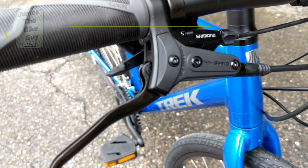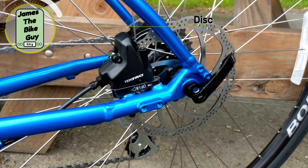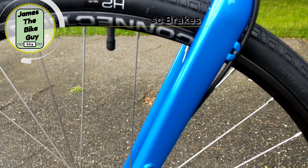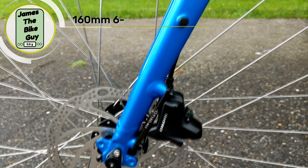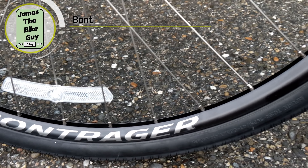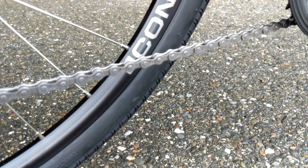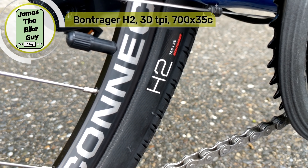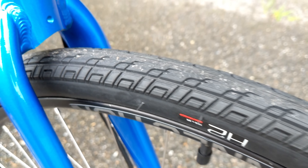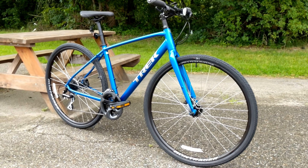For brakes, this uses a Tektro hydraulic brake set with flat mount calipers. Flat mount allows for a better caliper design, more adjustability with frame design, and makes for a nice setup overall. It runs 160mm rotors slowing down a set of Bontrager Connection wheels — 32-hole, 3x2.0 spokes. Wrapped around those wheels are Bontrager H2 Hard Case tires in 700x35C, which do an awesome job in all sorts of conditions.